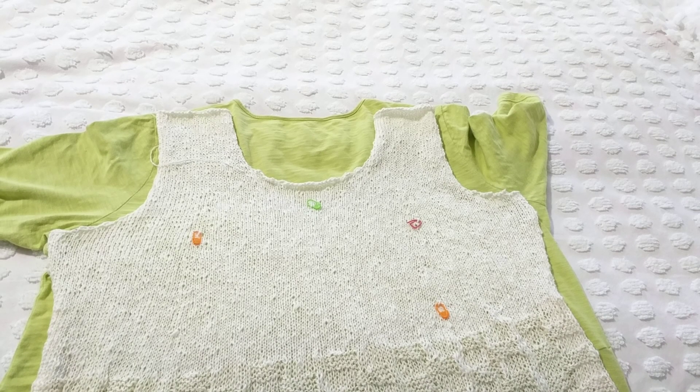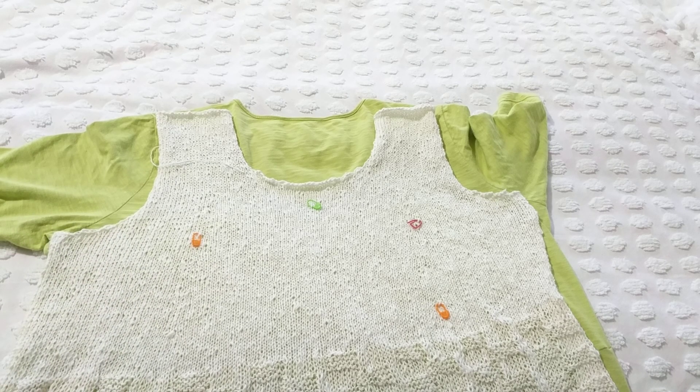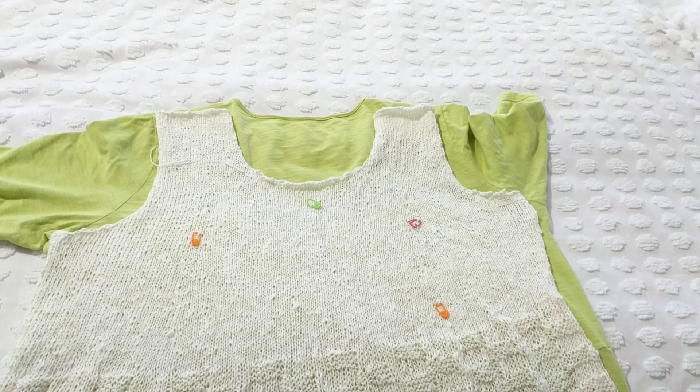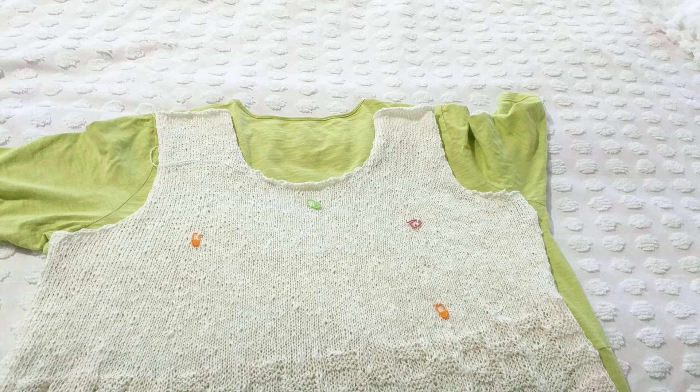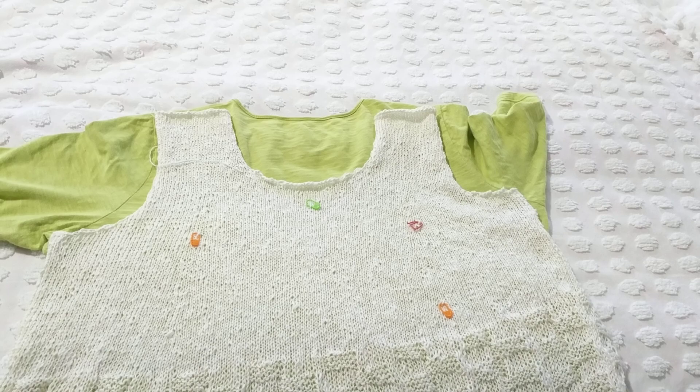I wanted to share how you can measure your favorite tops and then knit or crochet your own version instead of keeping yarn in your stash. One tip: knitting uses less yarn than crocheting. That's why if I don't have enough yarn I usually knit, but if I have lots of yarn I'll do crochet projects to use up my stash.